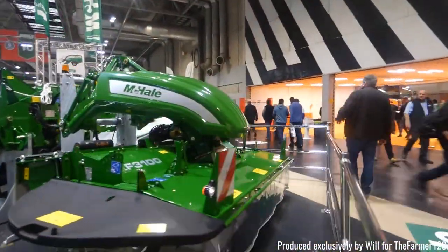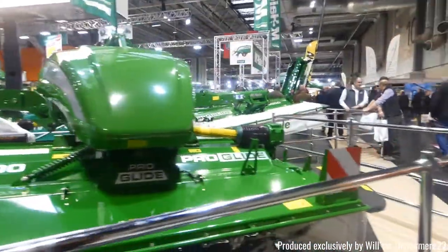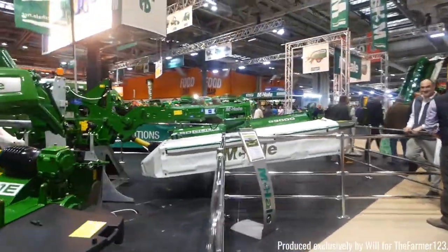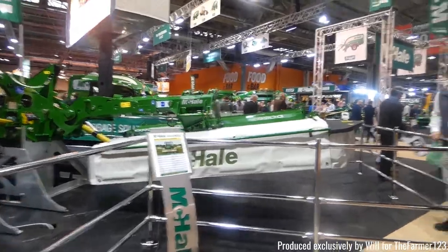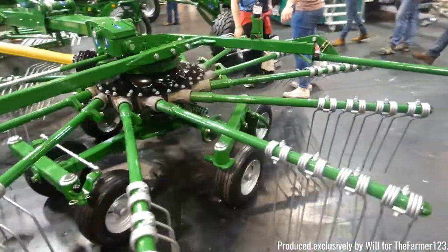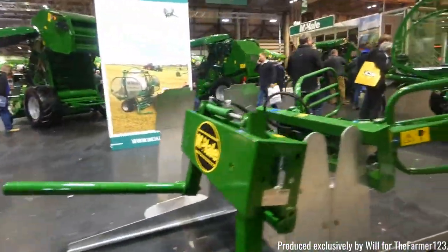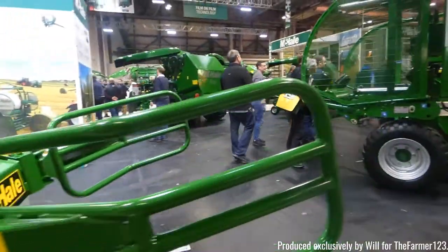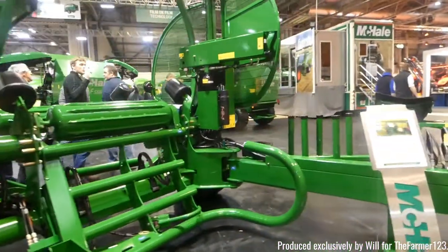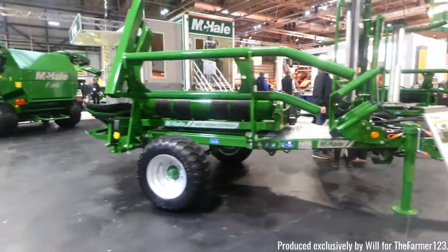McHale butterfly mowers here as well — the F3100 ProGlide, again built for tackling some of those steep hills and uneven gradients. Some grass rakes here, just a double rake. They also have their own range of silage bale attachments and a range of round bale wrappers at Llama.